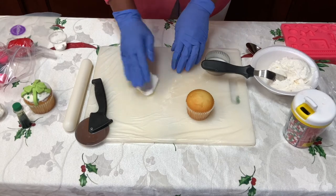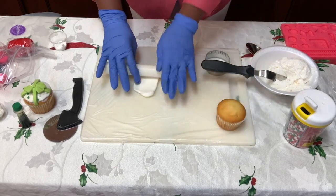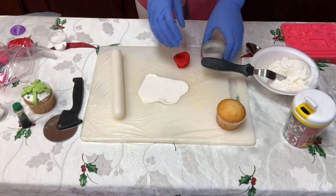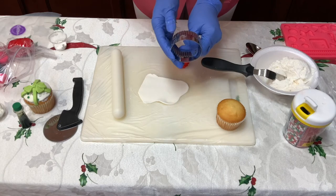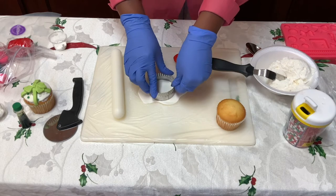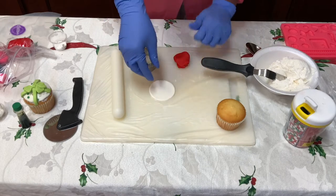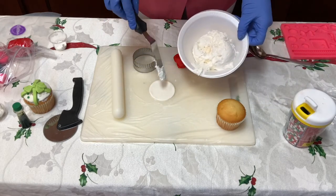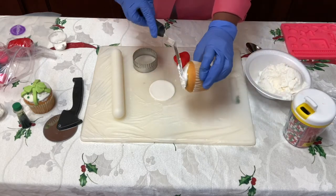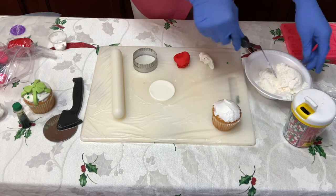We have some white fondant — I want the white to be our base, but you can use whatever color you would like. So we're going to take it and roll it out, and then using a circle cutter — any circle cutter that you may have at home will work. As long as it's a circle and you can cut with it, you go for it. We've cut out our circle, and now to get our fondant to stick to the cupcake we're going to take a little bit of icing and just smooth it on top of that cupcake.